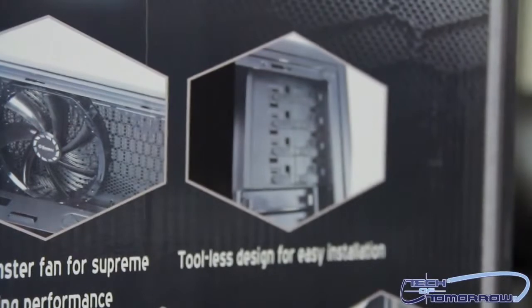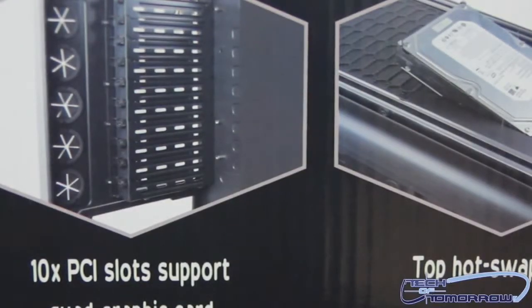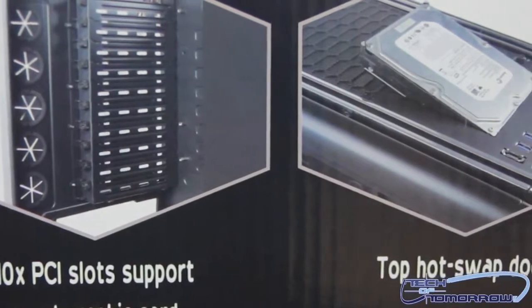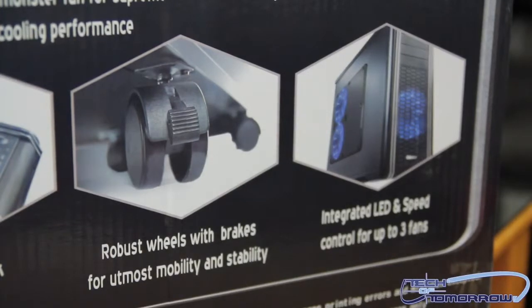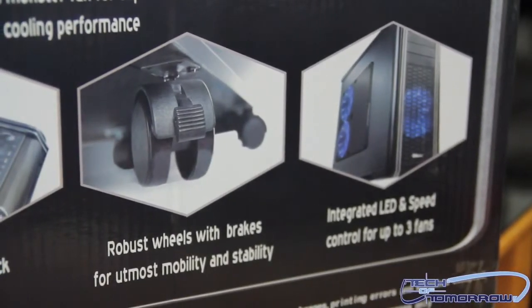The tool-less design makes for easy installation. It has 10x PCI slots, supports quad graphics cards, and a top hot-swap bay where you can mount an HDD or SSD right on top. There are also robust wheels with brakes for mobility and stability — very handy for a case this size. Integrated LED and fan speed control for up to three fans rounds out the feature set.